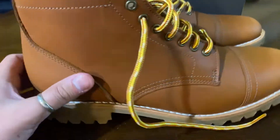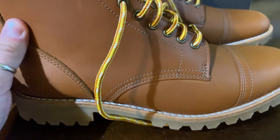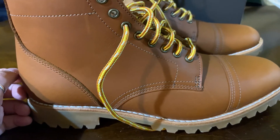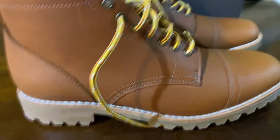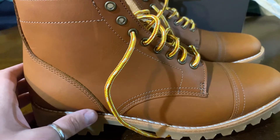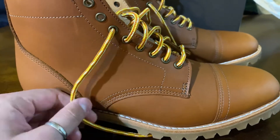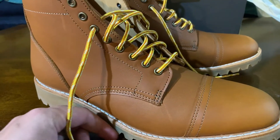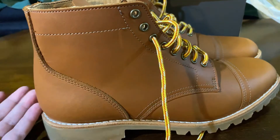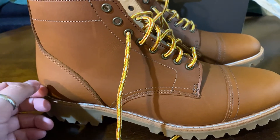Fit-wise, these fit pretty well. As mentioned, I can wear them with thinner dress socks as well as thicker boot socks. No hot spots or blisters thus far. I plan on putting in a few miles over the weekend to see how they hold up, and I'll do a follow-up video. Based on my experience with Thursday boot brand and other pairs I own, I just don't foresee any problems.